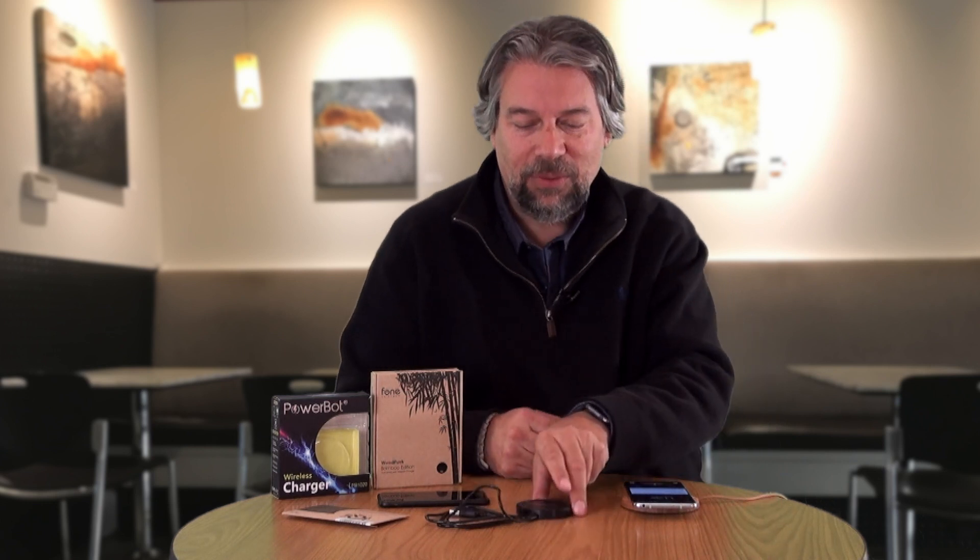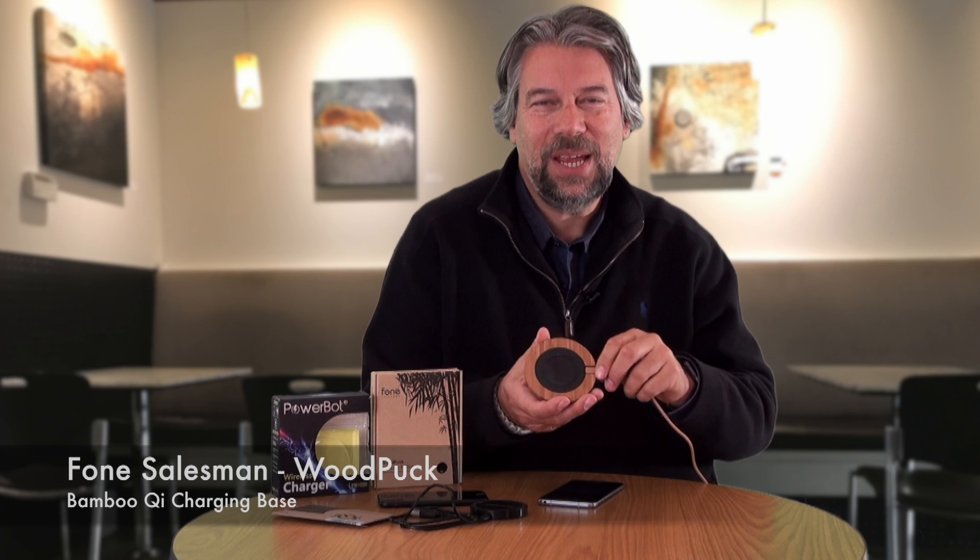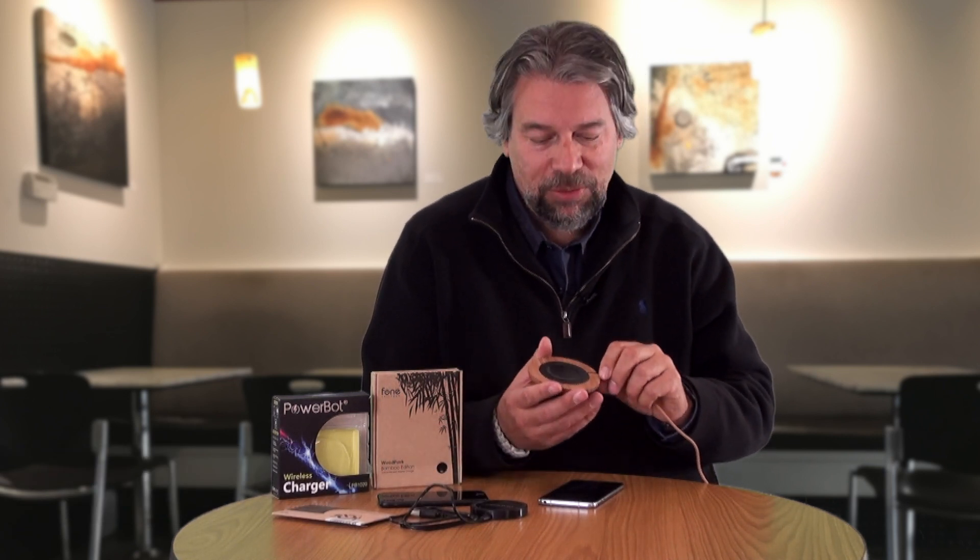So let's look at this first base. It's from a company called Phone Salesman and it's really nice. More interestingly, it actually has a bamboo cover, so it's very attractive looking. It sits with an anti-slip surface, and one of the things I really like is it comes with a matching color cable.